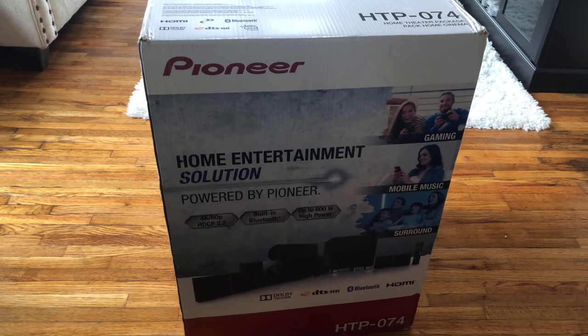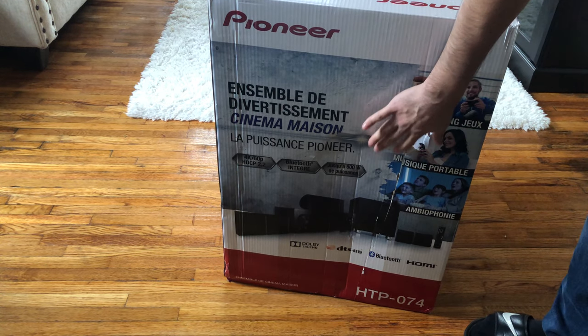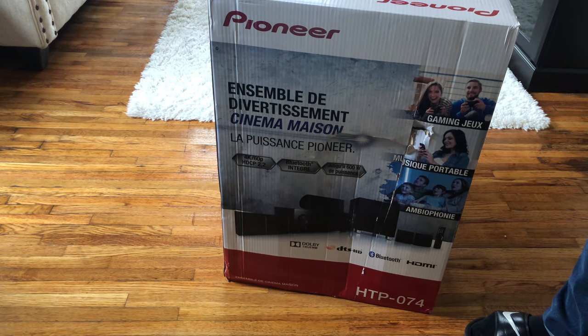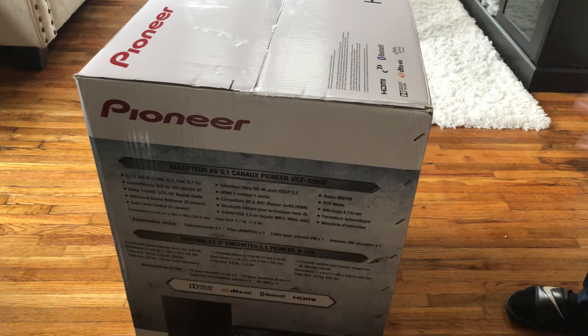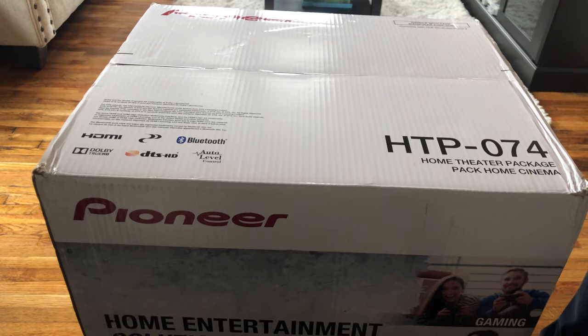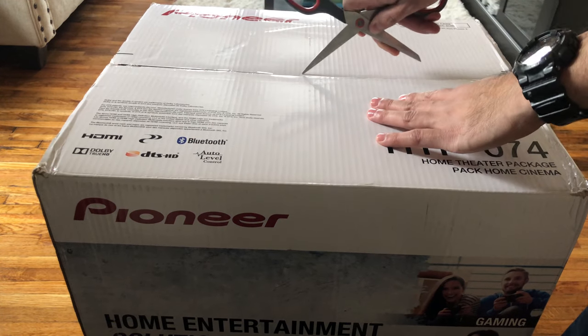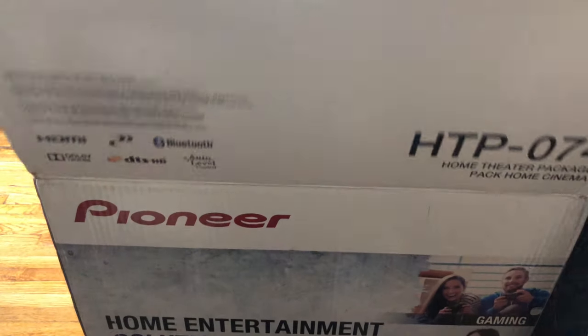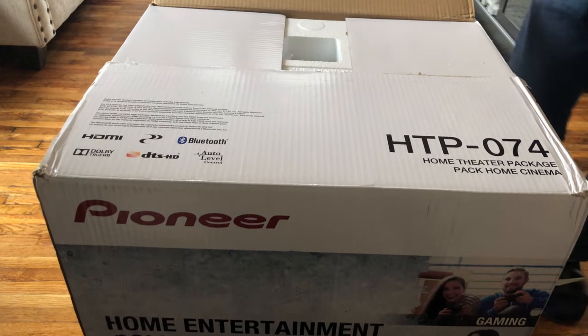It's a Pioneer home entertainment solution, and as you can see on this side it looks like it got damaged while it shipped. Hopefully it's not damaged or I will have to return it, but let's pray that it's not. Let's open it up — gonna need a scissor.